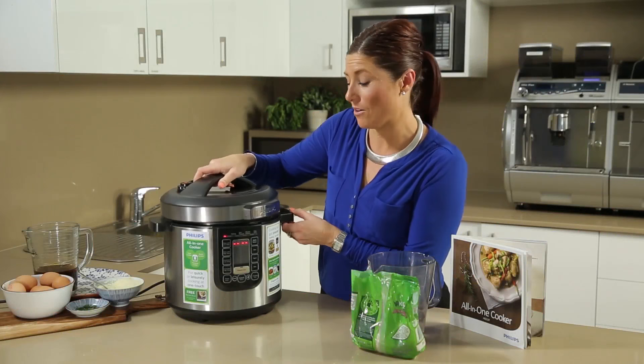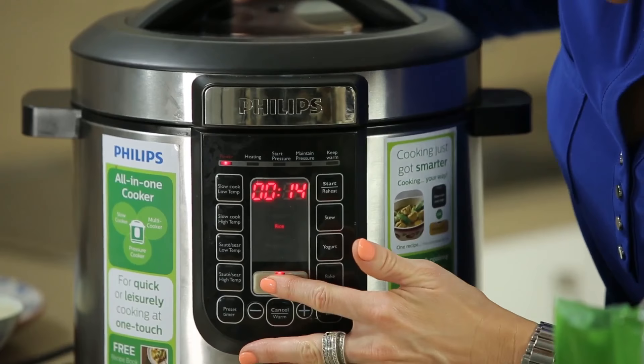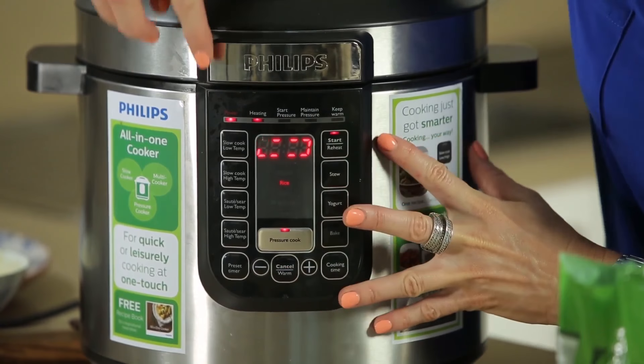We pop the lid on and scroll through the pressure cook functions until we hit the rice setting, which is a 14-minute setting. All I need to do is press the start button, and along the running timeline on the screen it will show us exactly where we're at in the cooking process.